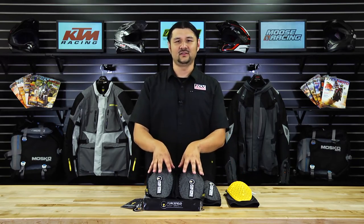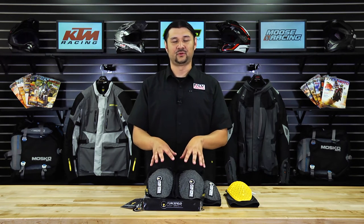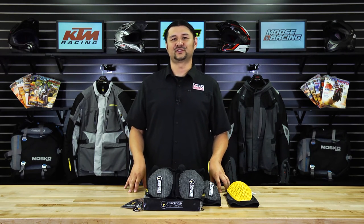At $139 a set, the Force Field Body Armor is a great value for comfortable, long-lasting, and versatile protection. Click on the link below and stay tuned to AdventureMotorcycle.com for more great gear reviews.